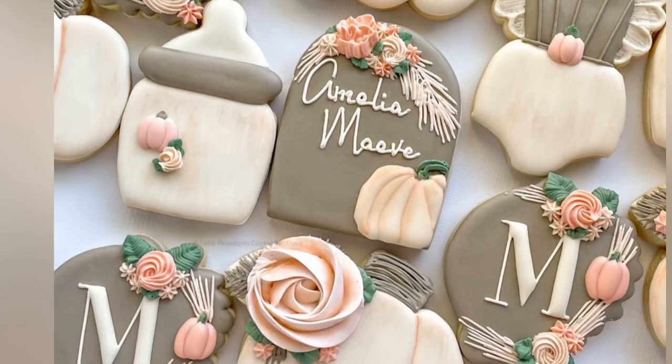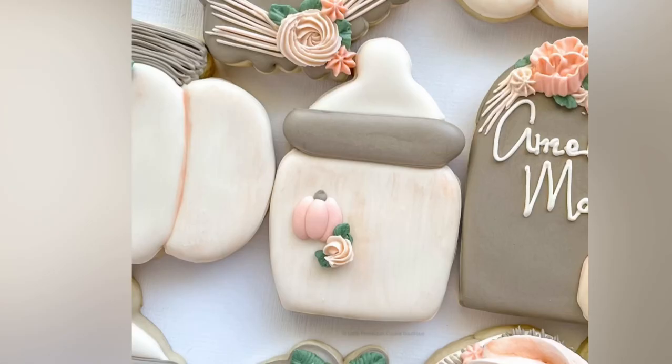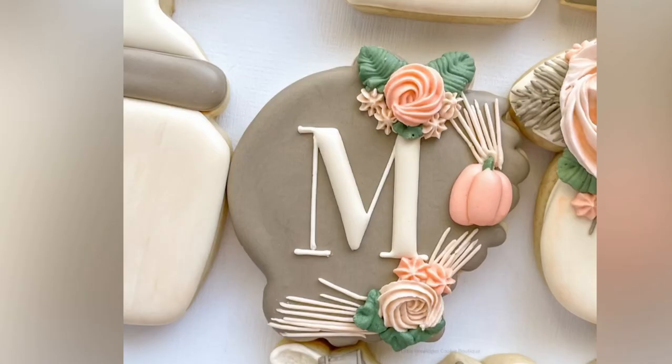Super cute! Thank you so much for following along on this cookie decorating journey, and I hope that you enjoyed these cookies and learned a little something. Thank you so much for watching.